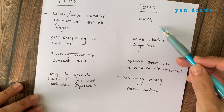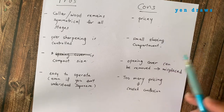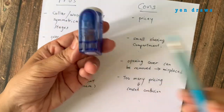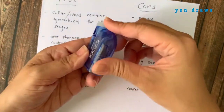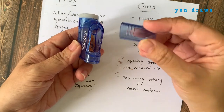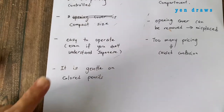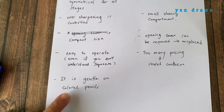Now let's talk about the cons. It is pricey — for this price, you can definitely get a much bigger sharpener. The next minus point is that it has a small shaving compartment due to its compact size. The opening cover can be removed easily, which means it can be misplaced. And the last con is too many pricing variations causing confusion. One important point I almost forgot: this sharpener is gentle on colored pencils.